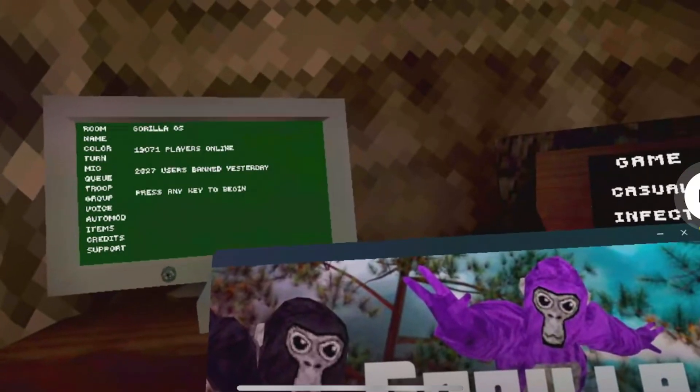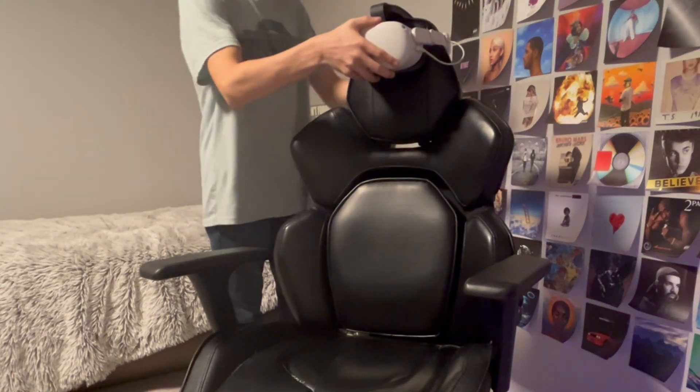I had a solution to this problem. If I cast my gameplay to my phone, I could then see what's going on the Quest. Then, if I attach my headset to the back of my chair, it would be standing up, making it so the gorilla doesn't look like this. And then add some controllers, and boom! We have a working cardboard headset.